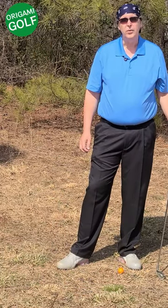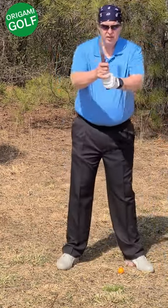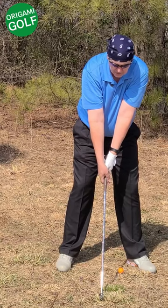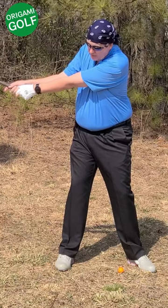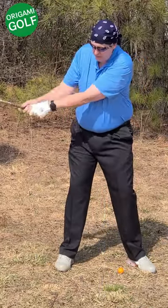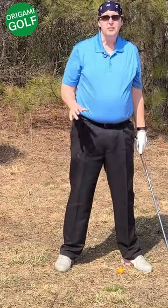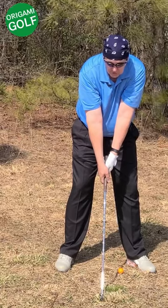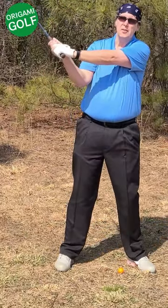The next cause of folding the lead arm is the wide takeaway. Many of you have been taught to delay the folding of your arms and cocking of your wrists to the last moment, but when you do that and get up to this position, there's a lot of force built into the club head. If you're not cocking your wrist, something's going to bend — and it's going to be your arms. The solution is to cock your wrists earlier in the backswing; there's no problem with doing it early, and that lead arm stays straight because there's less pressure on it.